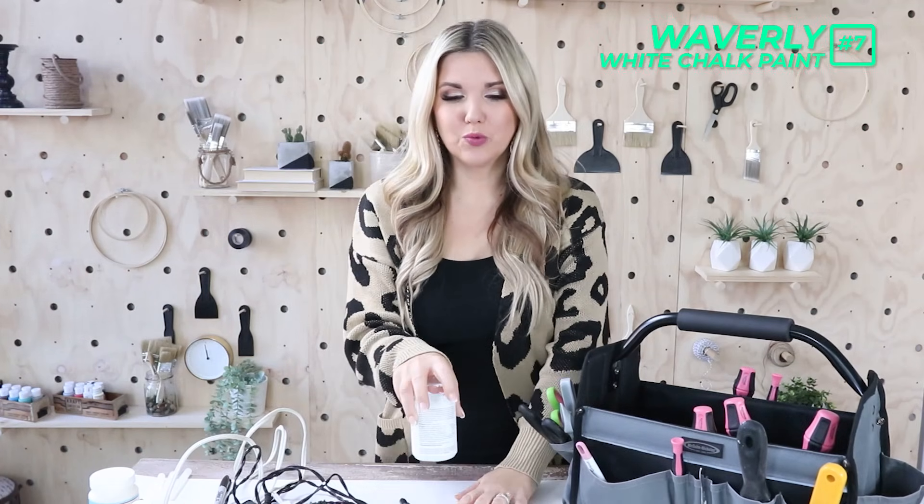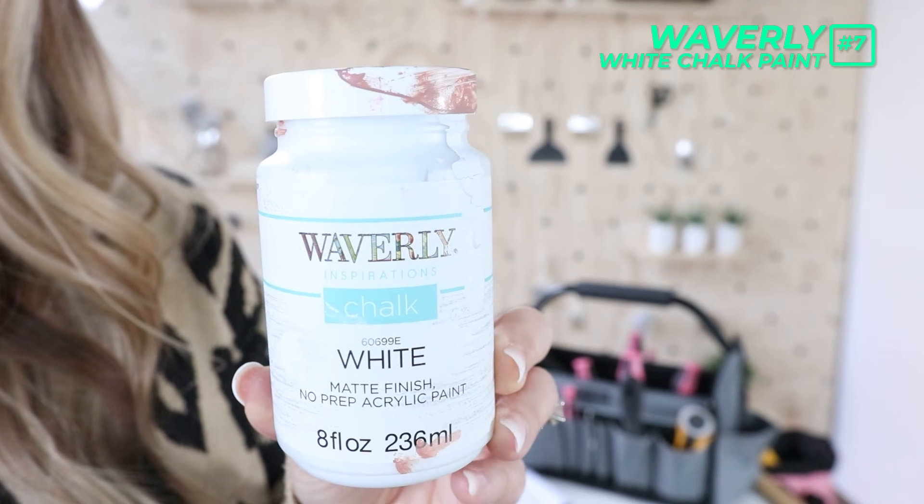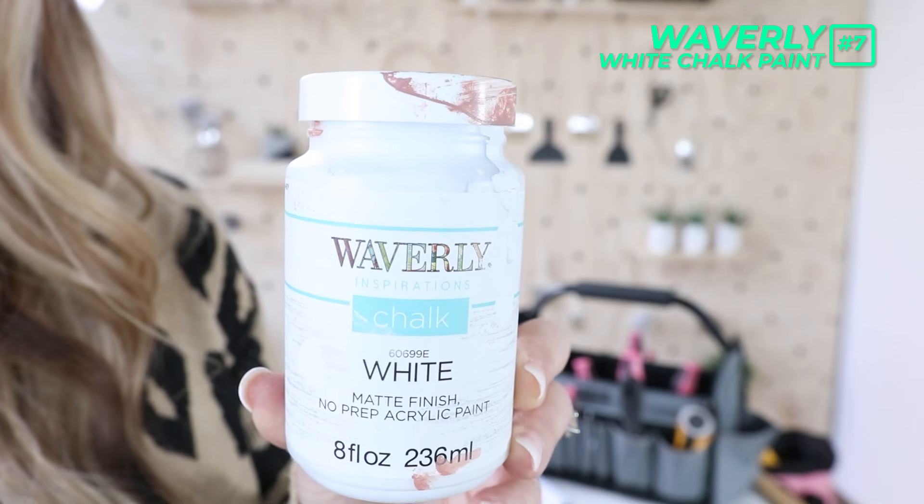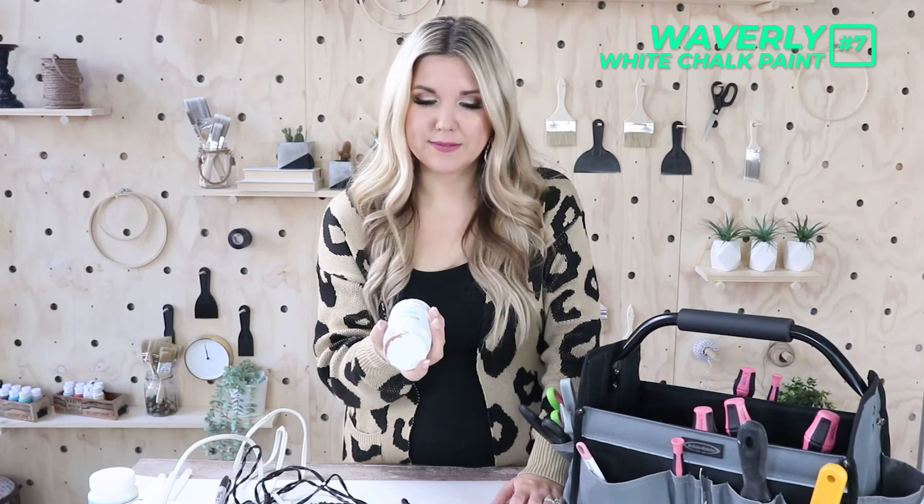Another thing that's not a tool, but you almost never see one of my videos without it, is my Waverly white chalk paint. I use this in so many projects. Waverly is the paint you can pick up at Walmart in their craft section — the chalk paint is inexpensive, works really well, and I always have a couple on hand.